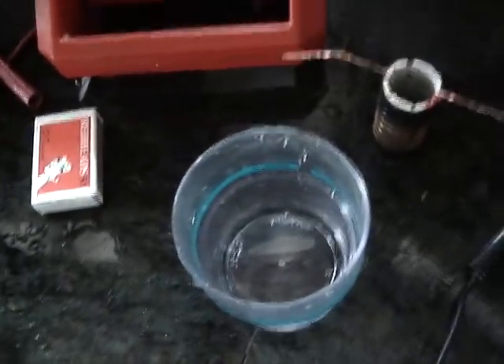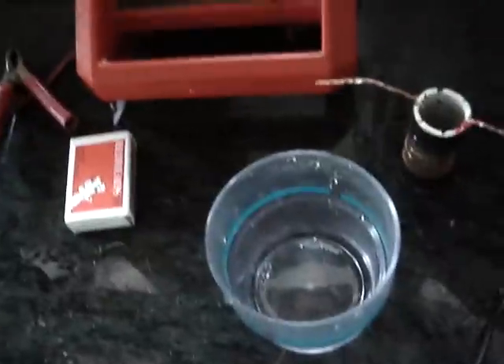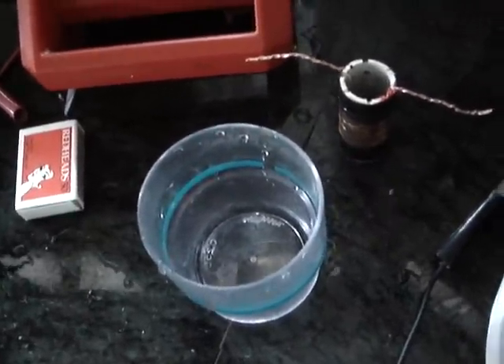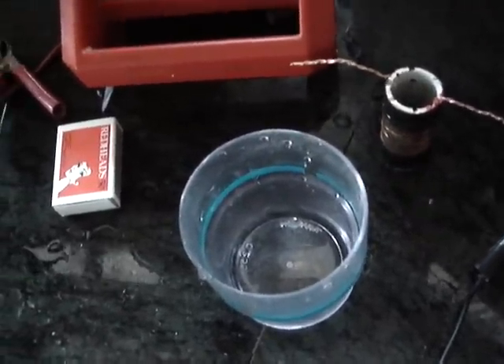Ladies and gentlemen, this is a response to one reply that suggested that I might not be producing hydroxy. So I'm just going to do this demonstration for you again and try and light a bubble.